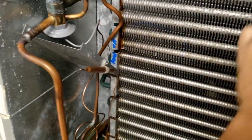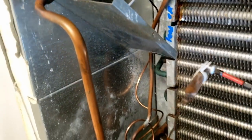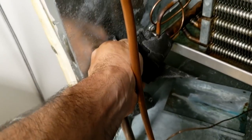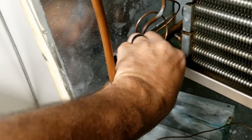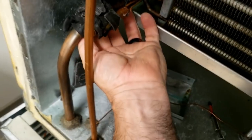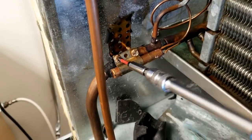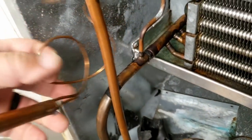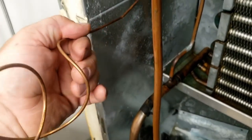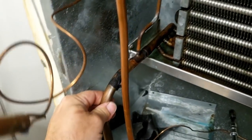Looks like it should come right out of there — just unclip a few things here. Nothing a 5/16th wrench can't fix. Pull it over here, bring the brazen here, and it should pull right out.